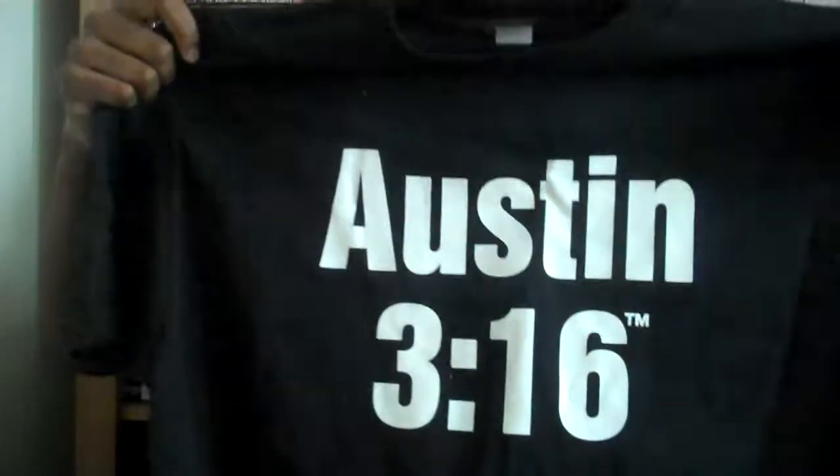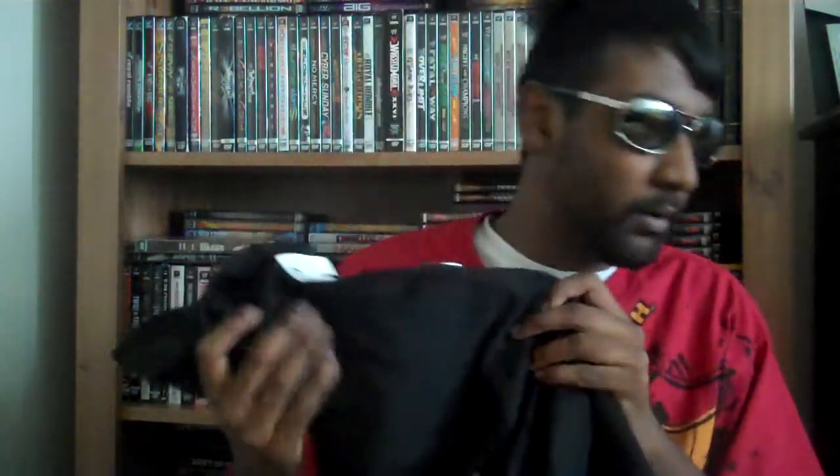All right, let's get to some shirts. First shirt we got is extra large — yes! We got an Austin 3:16 shirt. I finally buy myself an Austin 3:16 shirt. Every time I go to WWE Shop I always want this shirt but never end up buying it. This was only $7.99 on the Old School Raw deal — that's how cheap it was.